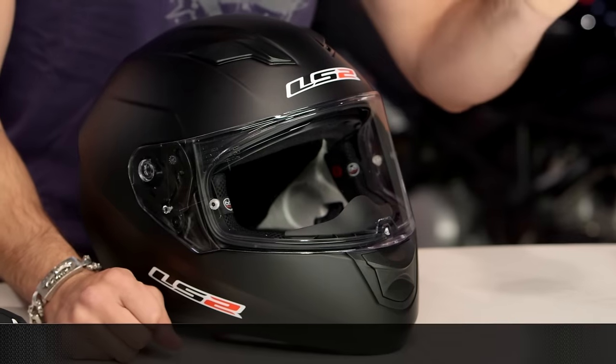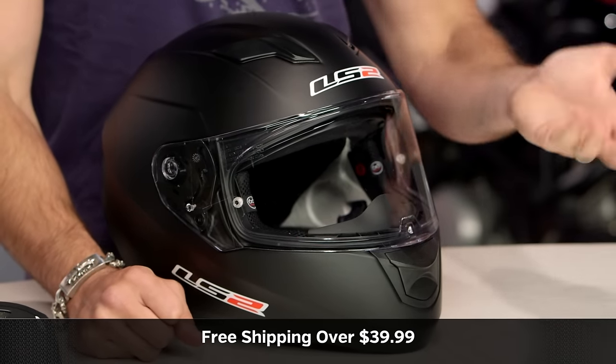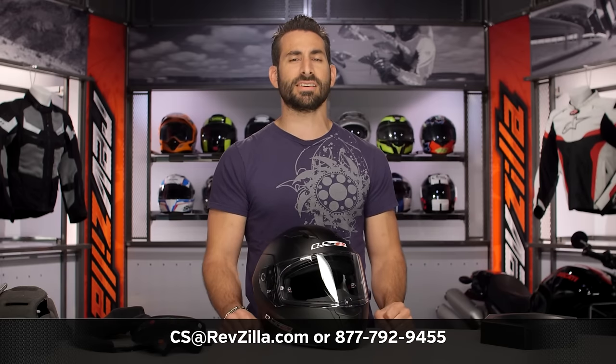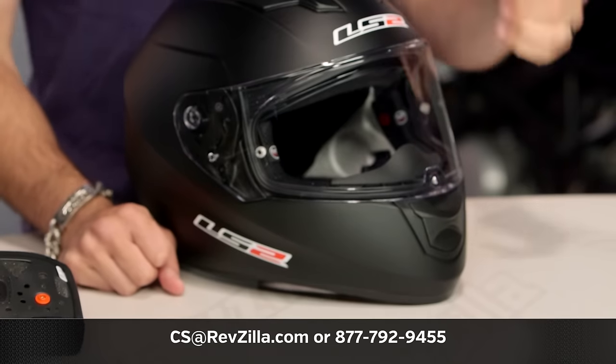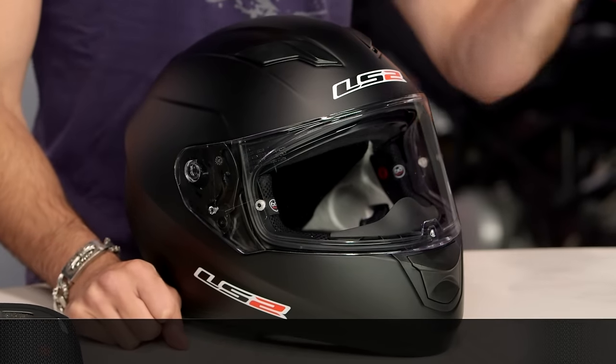The next step in your journey is to click the info button on your desktop or mobile device and visit the product detail page at RevZilla.com. Read other rider reviews of the LS2 Stream — you shouldn't just take my word for it. As always, we'll ship for free over $39. If you want to talk to a gear geek, see us at RevZilla.com or call 877-792-9455. Thanks for watching our detailed breakdown. Subscribe to us at RevZilla on YouTube to stay up to date with our opinion of the latest and greatest in the moto universe. I'm Anthony — we'll see you next time.